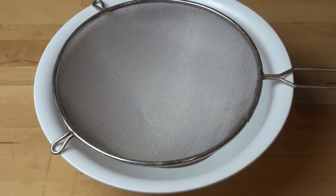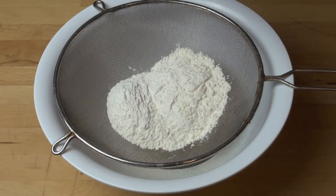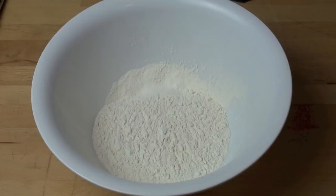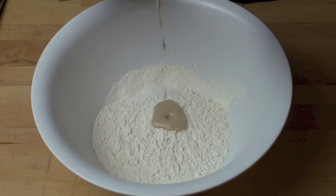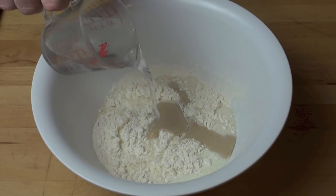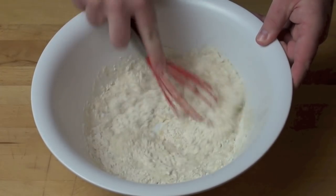I've got a large mixing bowl and to that I'm just going to sift in one and a half cups of plain flour and a pinch of salt. To the flour we're going to add in our frothy yeast mixture, half a cup of warm milk, and half a cup of water, and just whisk everything together until combined.